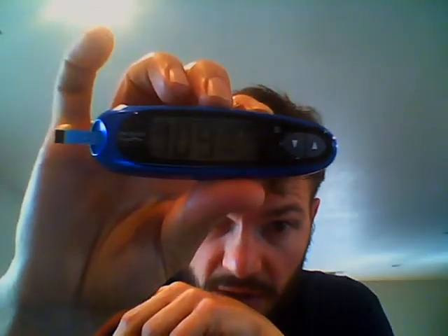Here we go — 109. Blood sugar 109, one hour after a fruit smoothie. Excellent! I feel great.